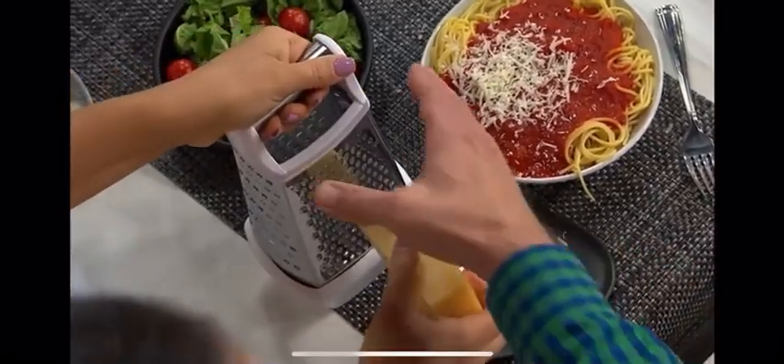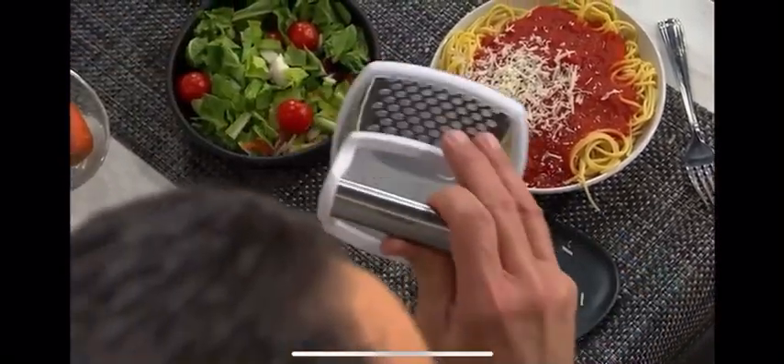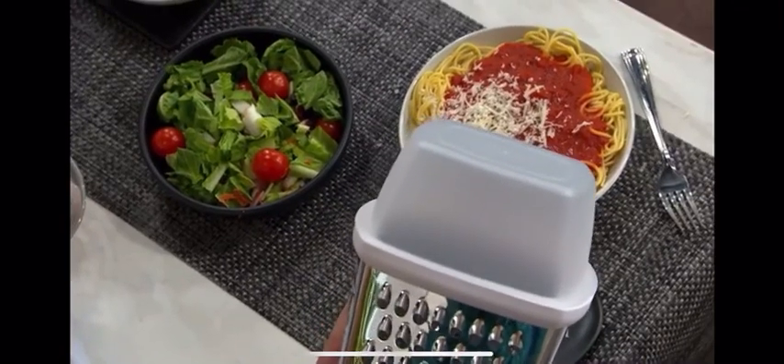Look at this — we'll hold this up before you go any further with the cheese. Just want to show that bin on the bottom. And you get two of those, along with lids so you can prep in advance.